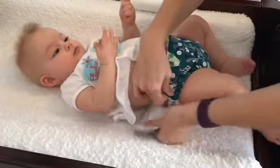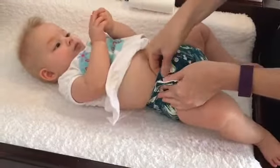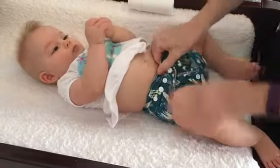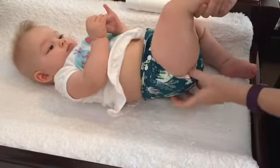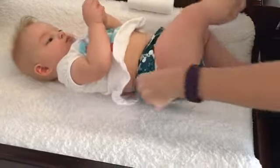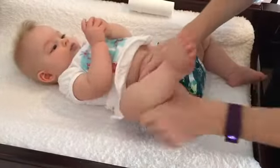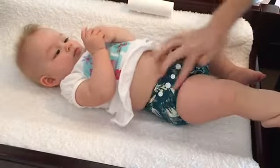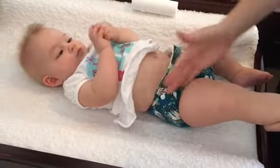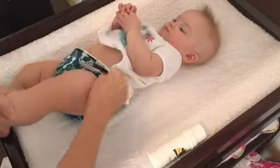Then I grab the back piece and pull it out and up towards her shoulder, and then across the front, and then I snap it up. Now I grab the back part that sits around her bottom and pull it up so that when her leg is up — when she's crawling or whatever — it's sitting in the natural crease of her leg. And I do the same thing on this side.